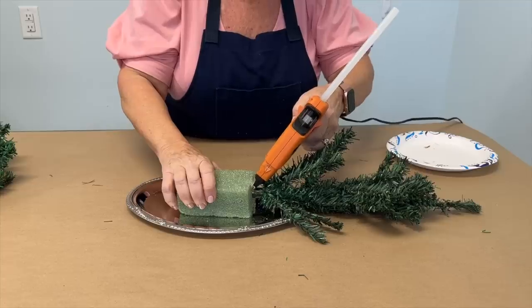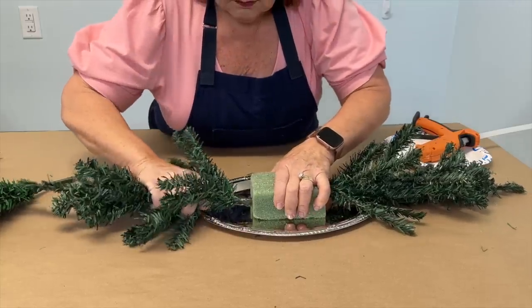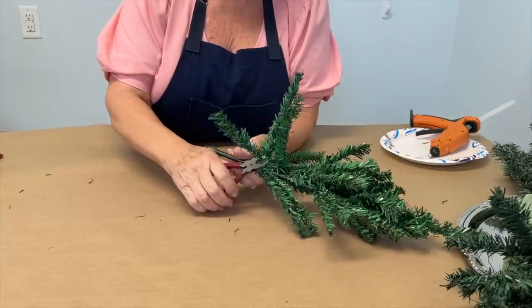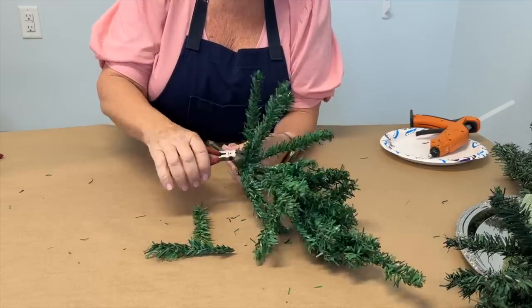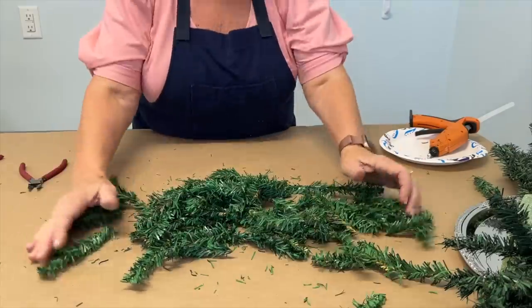Take the first tree and stick it into the side of the styrofoam. You can add a little bit of hot glue around where the trunk of the tree enters the styrofoam. Now set this aside. Open up the third and the fourth trees and use a pair of wire cutters to cut off each of the little branches from the trunks of those trees.